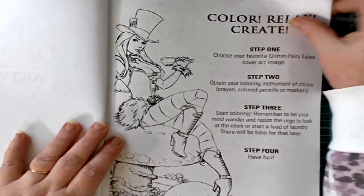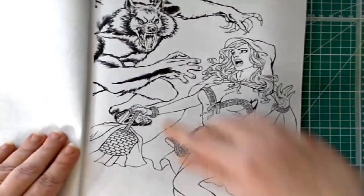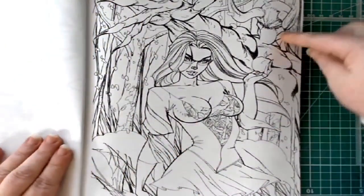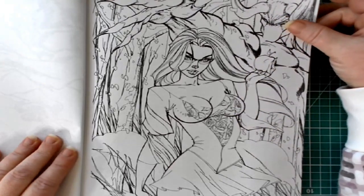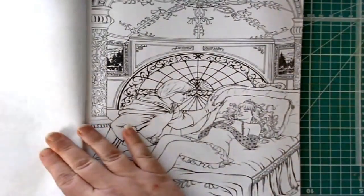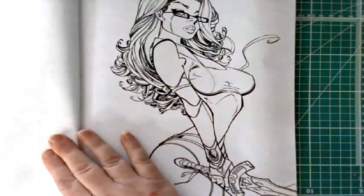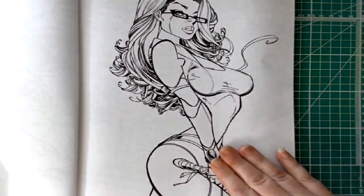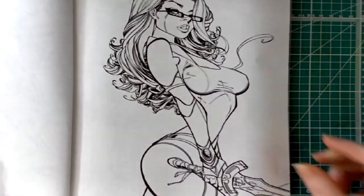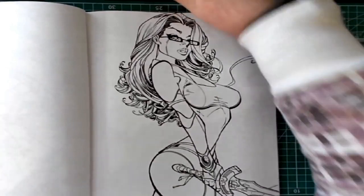Volume two also has all the artists' names on the first page and the Zenoscope logo, and the same 'how to color, relax, and create' section as the first book. Then we've got Little Red Riding Hood and the wolf — a really cool picture. One with a demon behind a woman holding an apple — not sure if she's Snow White or the witch. Then Sleeping Beauty with her prince. I'm going to move this up a little so you get a better view of the entire page.